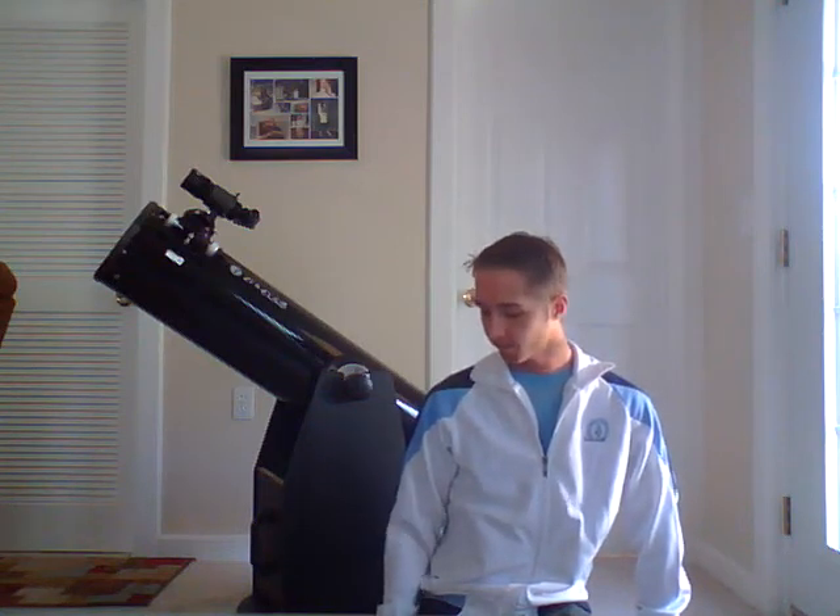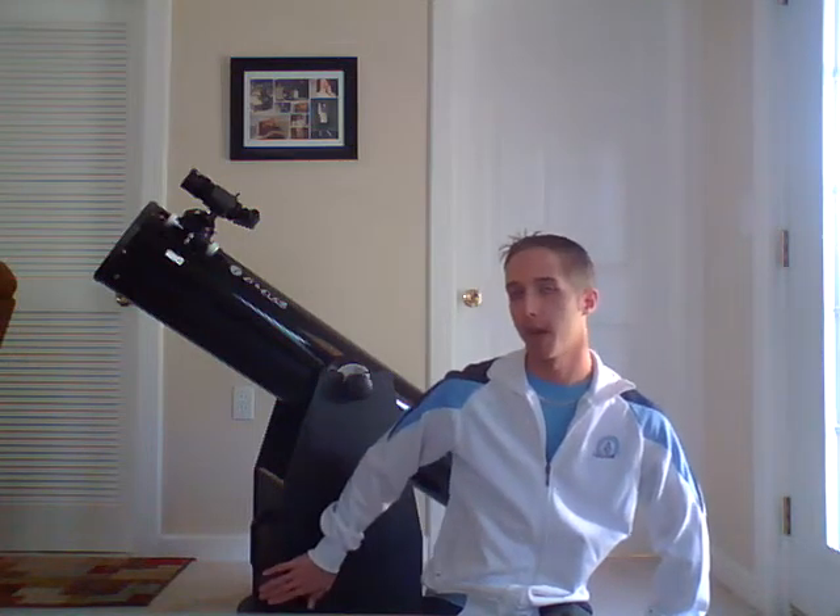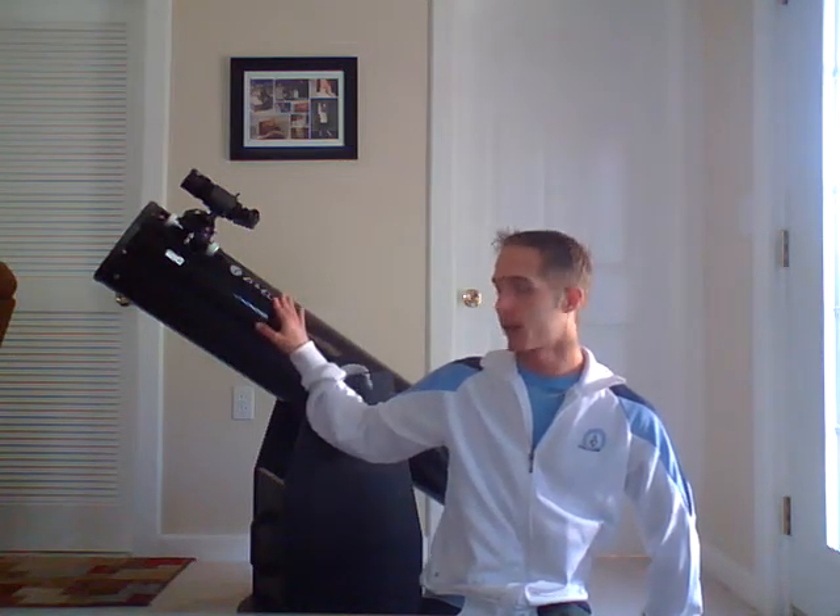One thing I'll say is that the instructional video of how to put this thing together is very, very good. I had no problems putting this together because you get the base and the actual OTA separately and you have to put them together. The video they have on telescopes.com, which you can also find on YouTube, is very good.